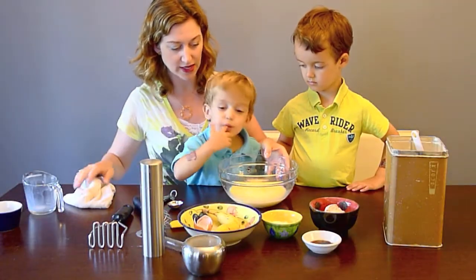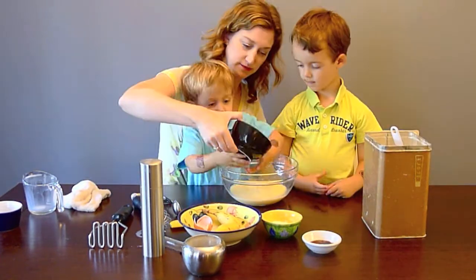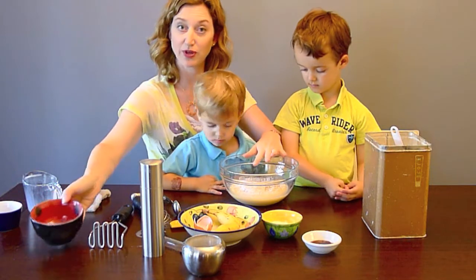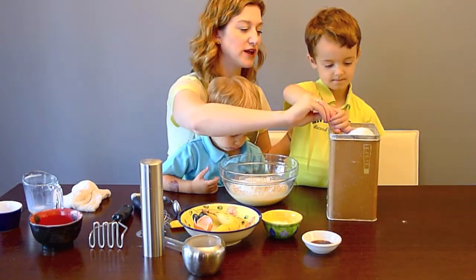We're going to dump the flour right in. This is three quarters of a cup of whole wheat flour. We don't stir anything up until we put all our dry ingredients in. Now, Enzo, I need you to do this half cup of flour.